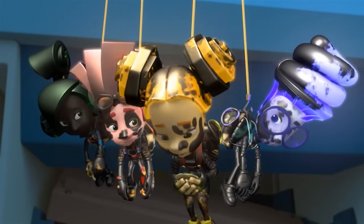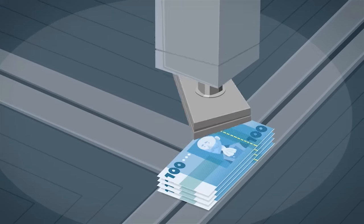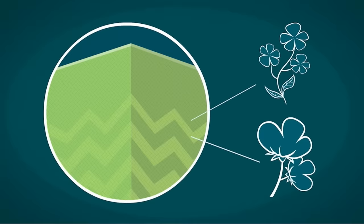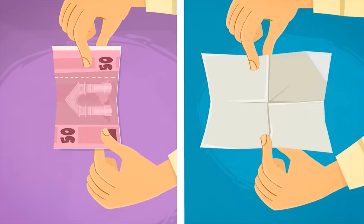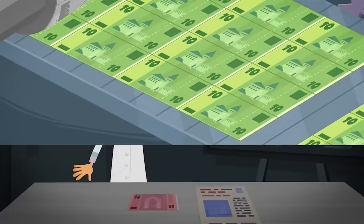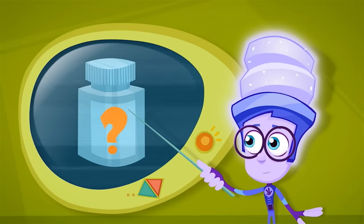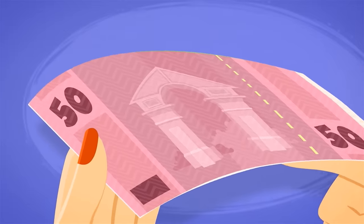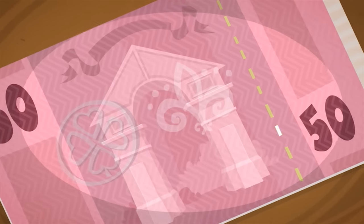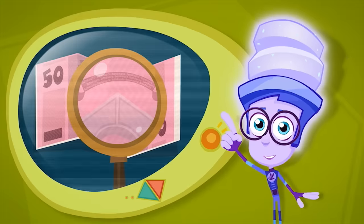Although money is printed in strict secrecy, we still know something about the process. The paper used for money is made out of cotton and linen — it's stronger than normal paper made out of wood, which means it doesn't rip as easily, even if you fold it thousands of times. The ink used for printing money is special too — it won't rub off the paper or fade in the sun. The ink has secret additives that can only be seen if you look at the money under a special light. This helps protect people from fake money. It is for the same reason that watermarks, metal strings, and teeny tiny writing are also used on money. This writing is very hard to read, unless you happen to be a Fixie.